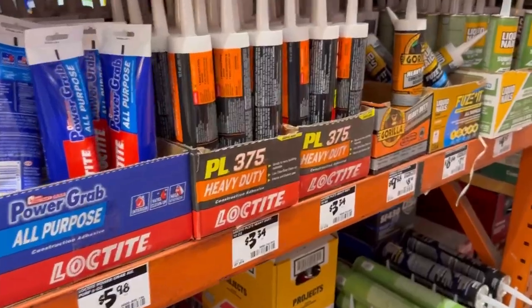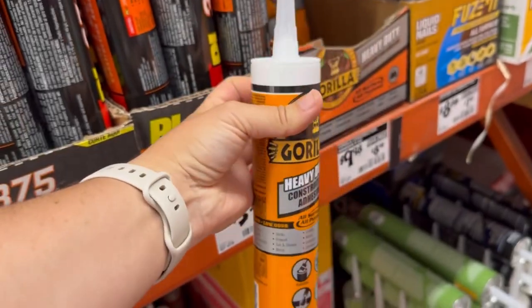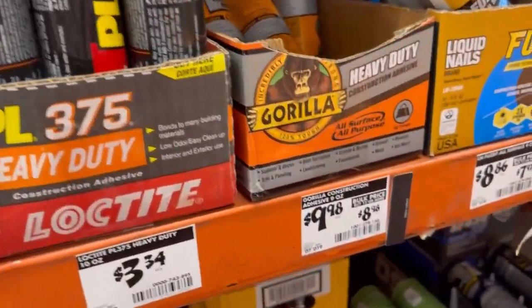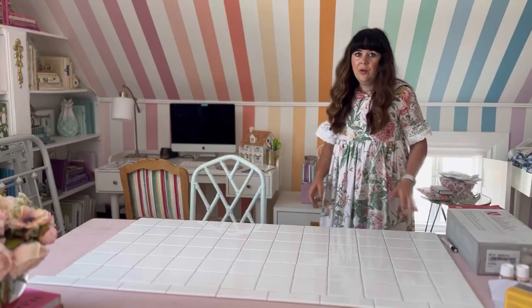For the adhesive I did a ton of research, and the best thing I found was to use construction adhesive instead of normal tile adhesive. This Gorilla Glue construction adhesive works outdoors and works on both metal and tile, so I'm using it and hoping for the best.